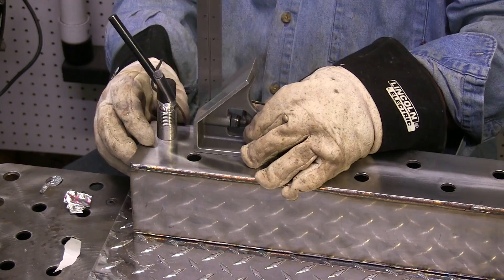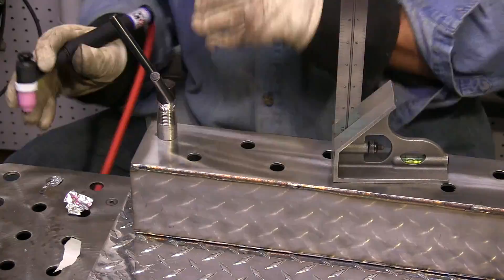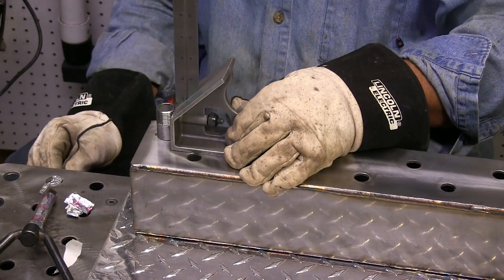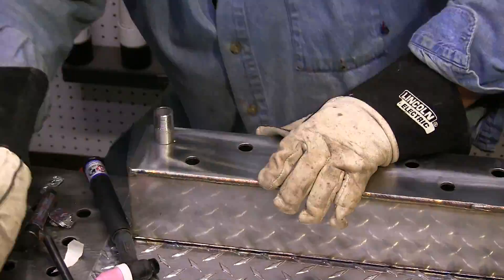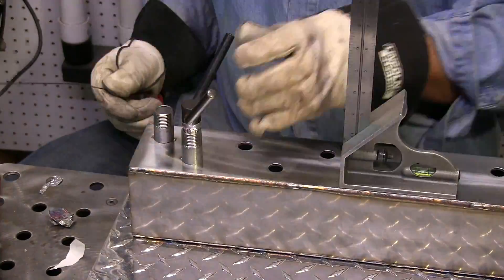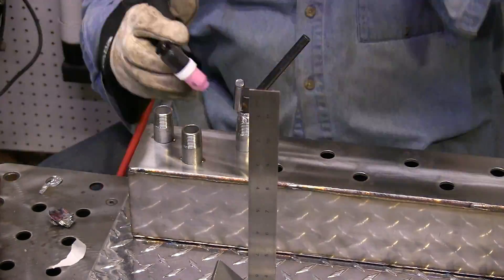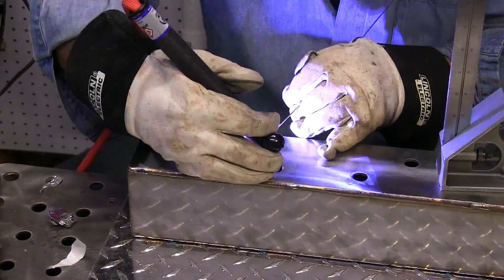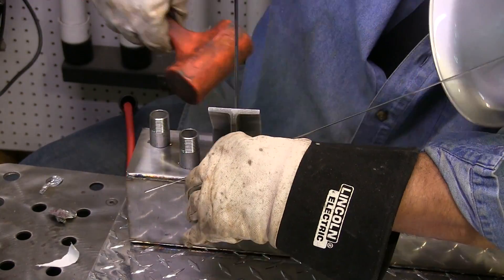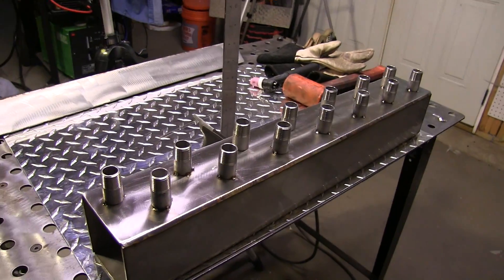I'm using this little three-jaw chuck key because I didn't have a piece of round stock the right diameter. I put some aluminum tape on it to kind of bush it up a little bit and keep from possibly contaminating the stainless with carbon steel. And I just went to town tacking stuff on. I got them all tacked and now they're ready to weld.